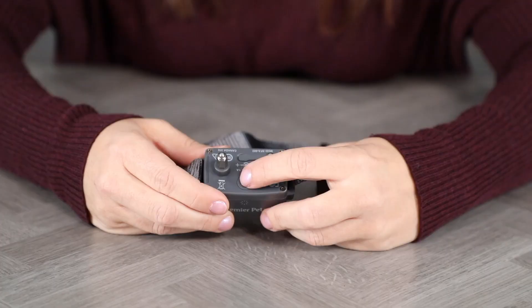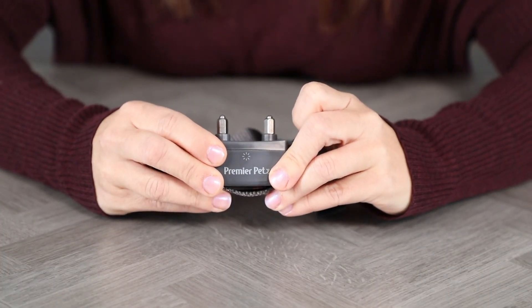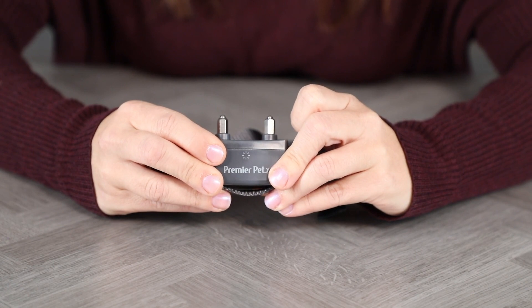To turn the caller on, press and hold the on-off button until you hear a beep. The LED will flash once every 5 seconds.